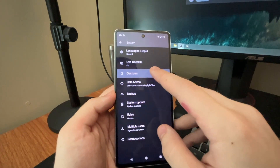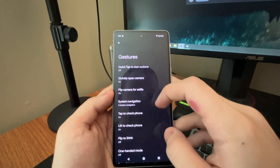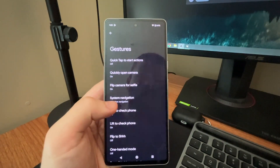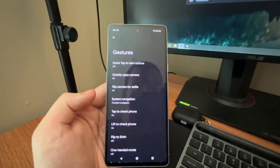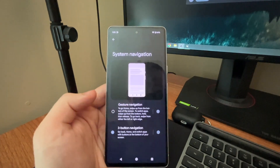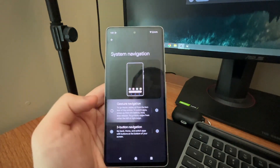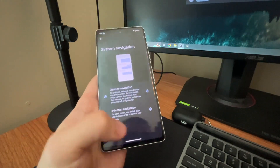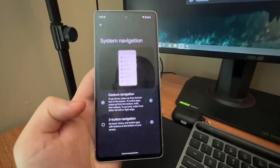It's going to highlight Gestures right here — you want to click on that. Then you want to go to this setting called System Navigation and hit that. By default you're going to get Gesture Navigation on the device — this is where you can just swipe up. That's fairly new, but if you want that classic experience, there's a better option.